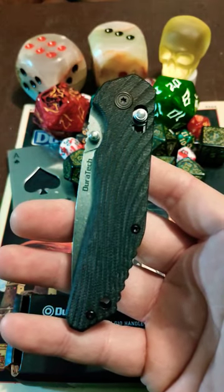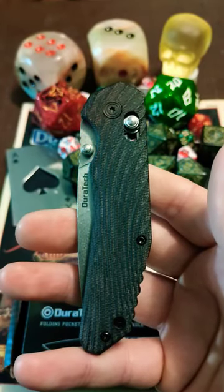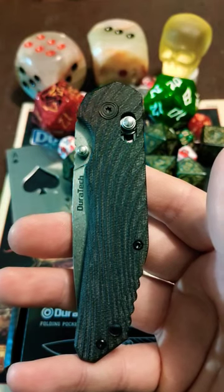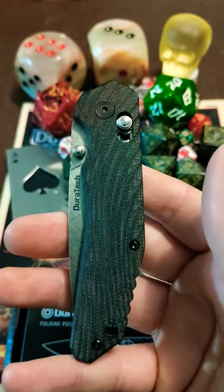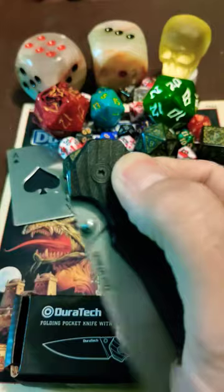I've been carrying this for the last several days at work, and hot damn. I pushed it through about 20 cuts on double-walled cardboard, the blade got unreasonably warm while doing it, and it still shaved hair. One thing I discovered that's really nice is you can do a centrifugal flick on it, both upside down and right side up. Duratec, you crazy bastards.